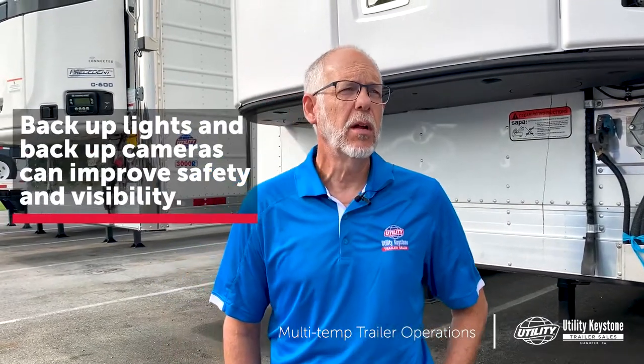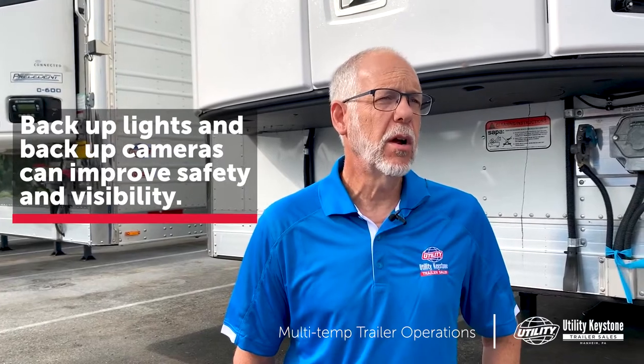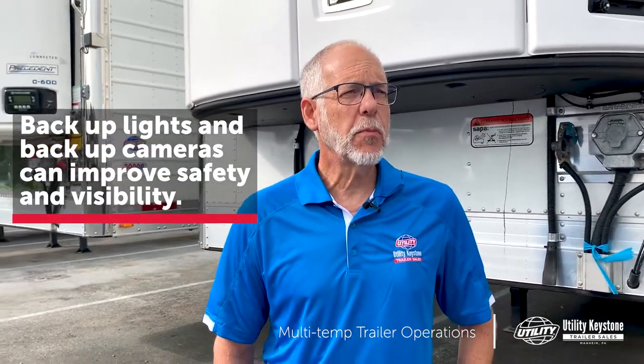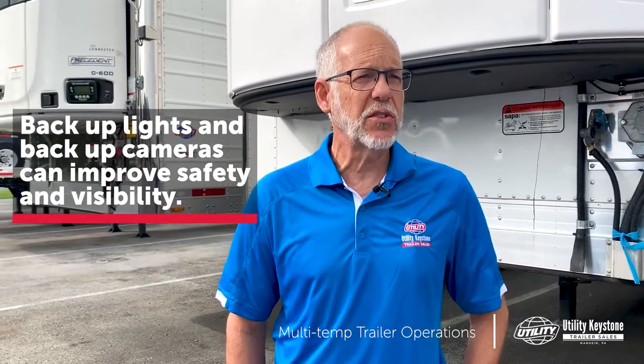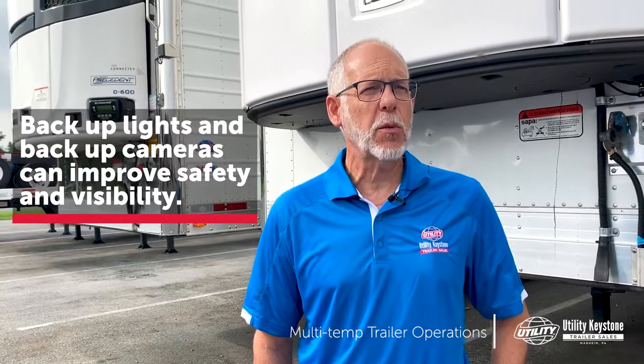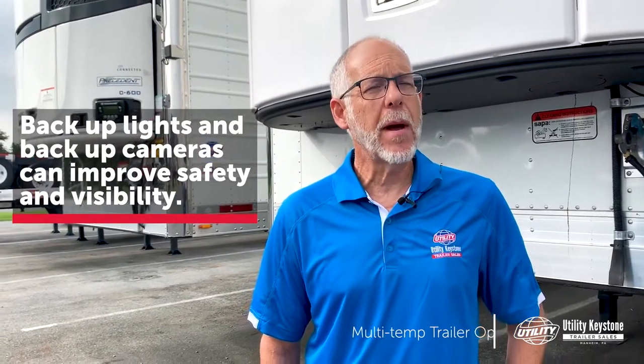Other safety features we can provide for the driver are rear cameras that he can use when he's backing up. They're also useful when running down the highway, but they're incredibly useful in a non-commercial environment when he's trying to back up his big trailer. There's also a system using the wheel sensors in the ABS system that senses when the trailer is starting to move backwards instead of forward and will automatically turn on the reverse lights. Please ask about that option — it's a great feature.